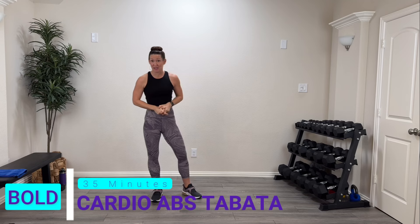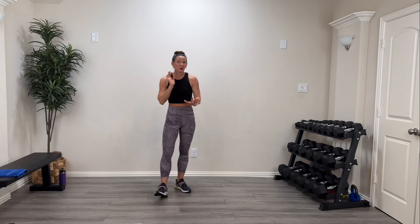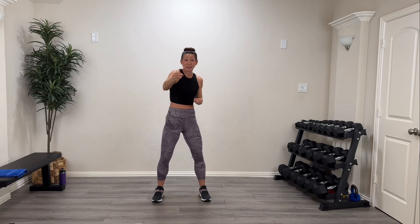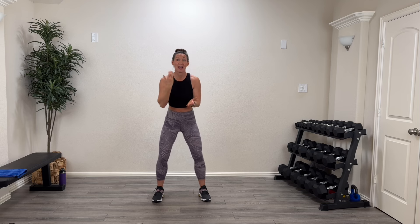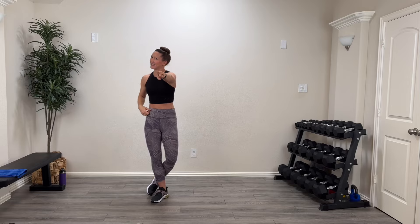Hey guys, welcome back! Welcome to the Bold series. Today we're going to do a 35-minute cardio abs tabata. We are going to pump that heart and work that core with a lot of fun. Sometimes we'll be standing, sometimes we're going to be on the mat. We don't need any equipment outside of your mat. We work for 20 seconds with 10 seconds of rest, then move on to another activity. Grab your mat, sweat towel, drink, and great attitude — let's get this thing rocking!